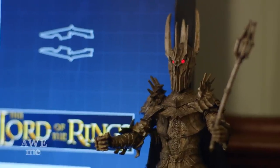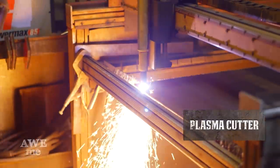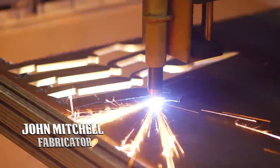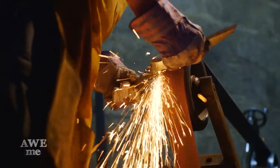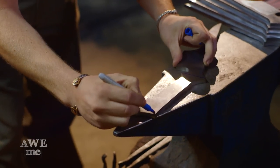Sauron's mace is a six-flange mace. John uses plasma to cut the large flanges from the three-eighths plate. Then John uses the Bader sanders to deburr and smooth the surfaces on these flanges.